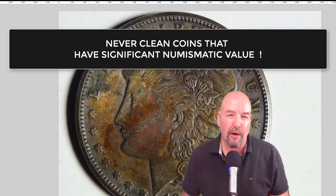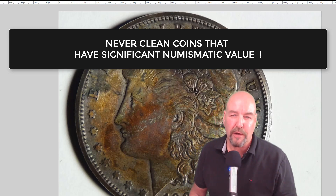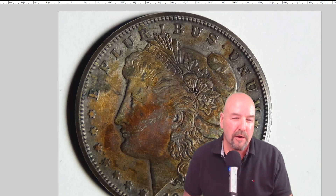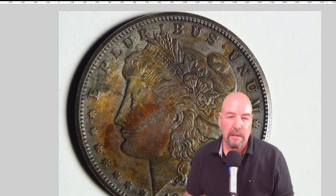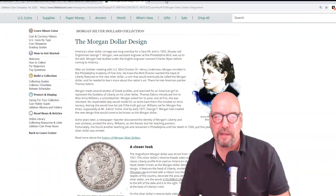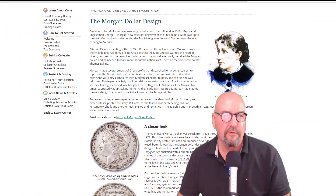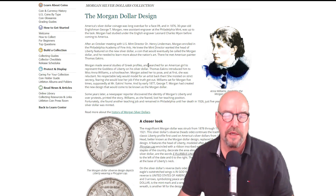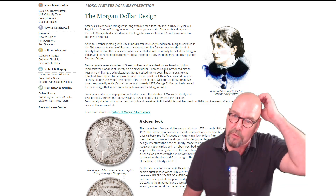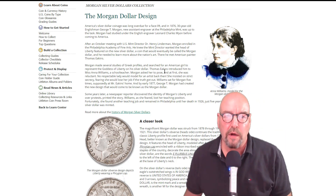I am NOT going to clean all my rare numismatic coins today. What I am going to do is give a certain young lady a bath. Her name is Anna Williams. She was the model for the Morgan silver dollar.